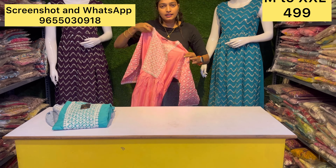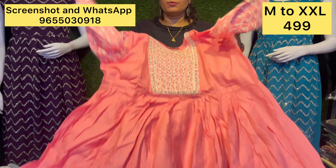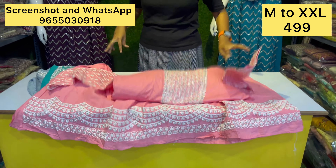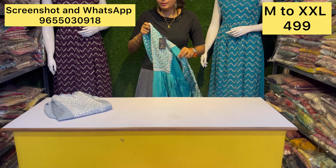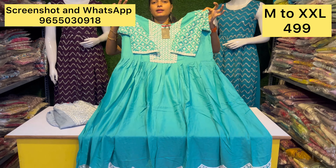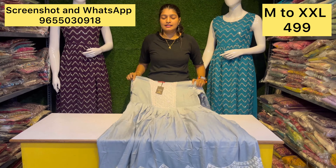In the collections at this price point, you can get a peach color and baby pink — just 499 rupees.